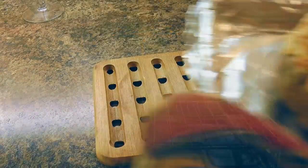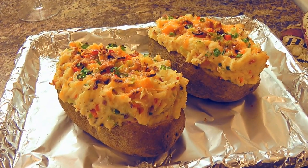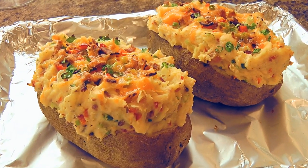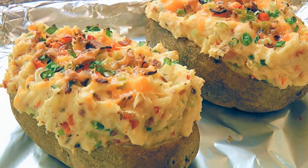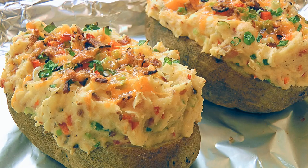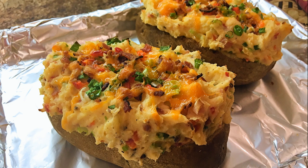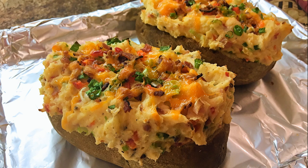We'll remove from the heat and serve them immediately. And my friends, this is our twice baked potatoes! You won't believe how amazing these delicious potatoes are! They are the perfect side dish for a grilled steak. Super loaded with yummy ingredients, these twice baked potatoes will be the star of your next BBQ dinner! I hope you give it a try soon and be sure to visit clubfoody.com for ingredient amounts and more info! Until next time my friends, bon appétit!